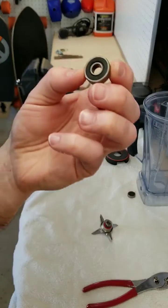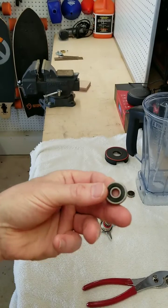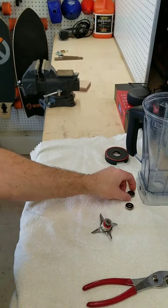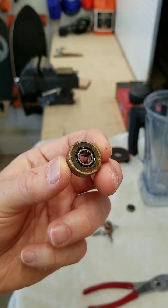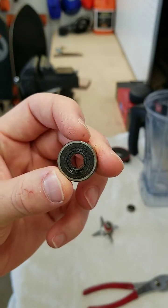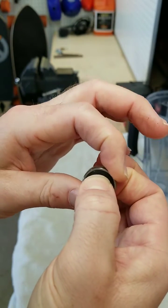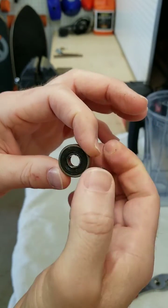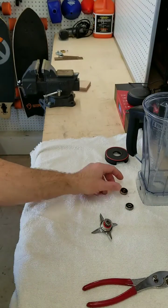Here I show the bearings — the old bearings up close. One of them was just kind of old and dirty, and this one here was just really fried. It completely melted the rubber seals, and it wouldn't even turn. It's all just goopy, melted rubber on there.